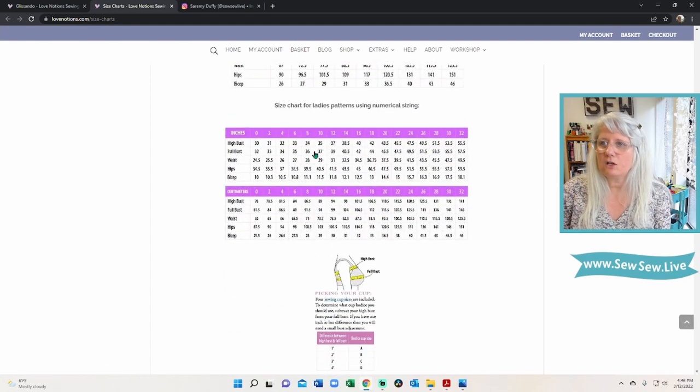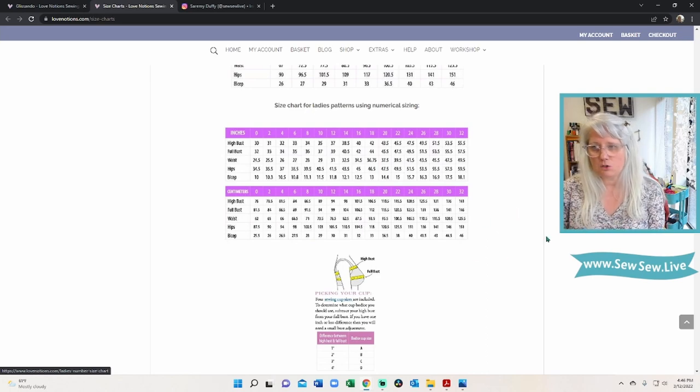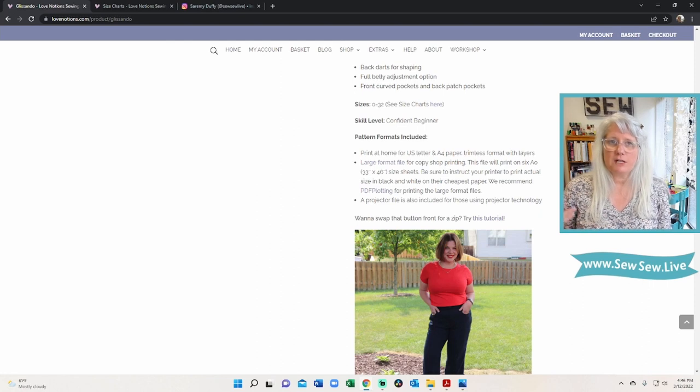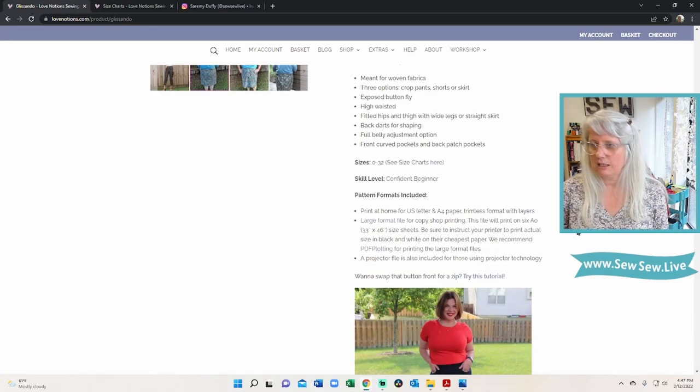There is a print-at-home version, a PDF version with layers, and they are no-trim, which is really nice — that means you can just lay the pattern pieces up to the line and tape them without clipping corners or trimming edges, saving a lot of time and waste. There's also a projector file included for those using projector technology, which is pretty cool.